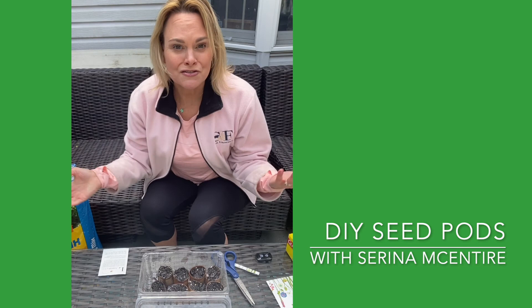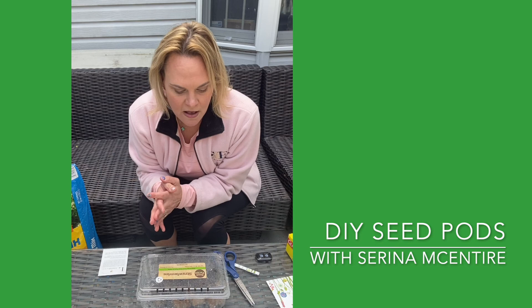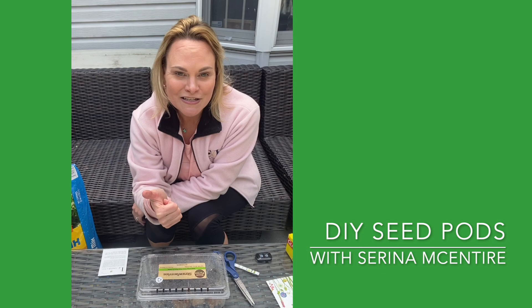All we have to do is close the lid on our makeshift greenhouse here, and we're gonna set them in a sunny area. They should start to sprout in the next three days to a week. From there, once they sprout, we can plant them into the ground — we'll plant them in their toilet paper tube straight into my pots. I'll let you know how this is going in the next week or two. Cheers to spring, bye y'all!